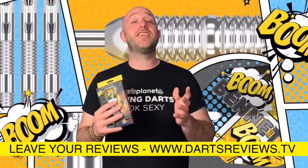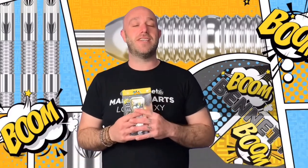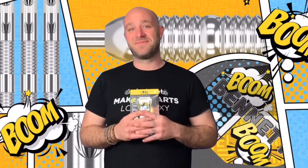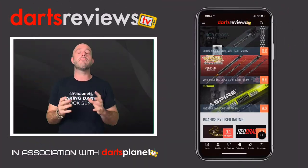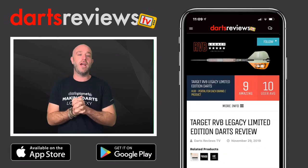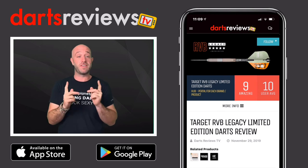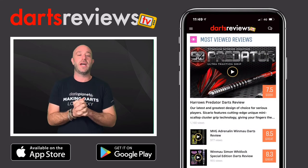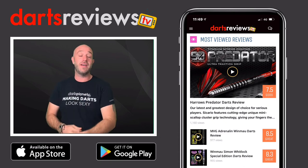Guys, please turn your notifications on and subscribe to us — I'll see you all very soon and we'll keep making darts look sexy. I really hope you enjoyed this review and it's helped you in some way. Make sure you download the Darts Reviews TV app, which is available now for free on the App Store and the Google Play Store.